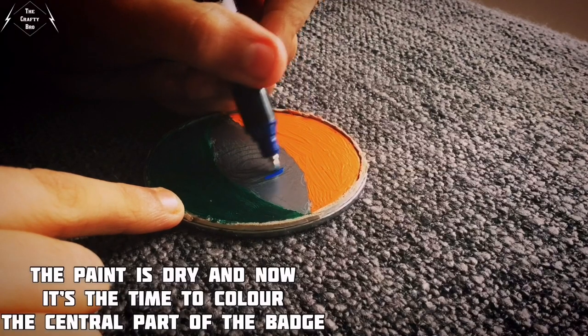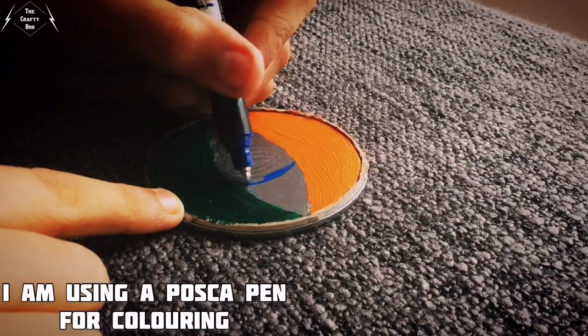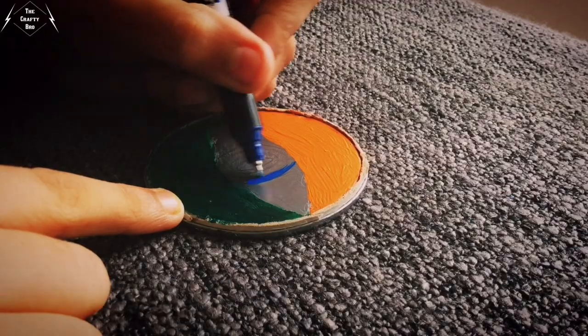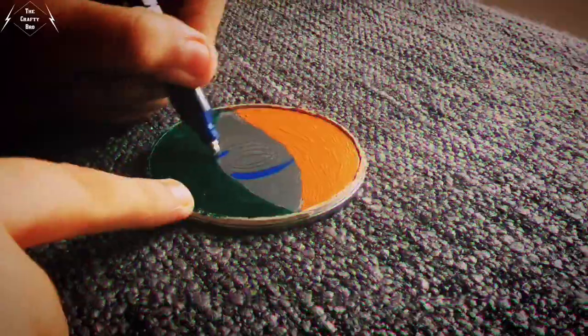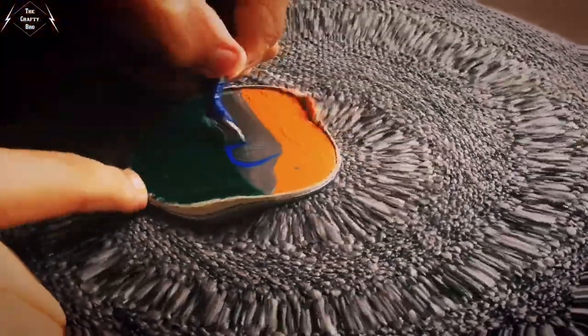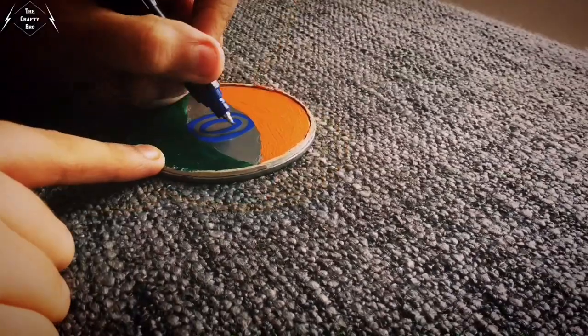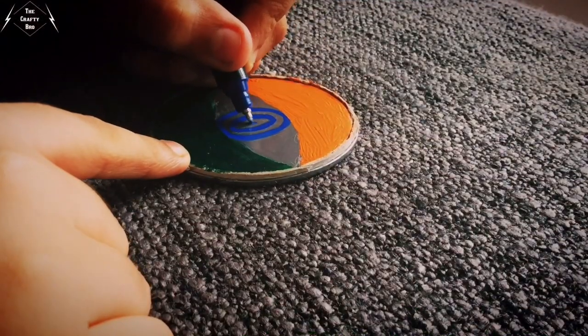The paint is dry and now it's time to color the central part of the badge. I am using a Posca pen for coloring. Now I am going to outline it with the black permanent marker.